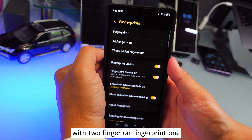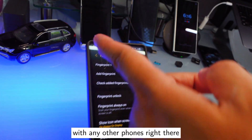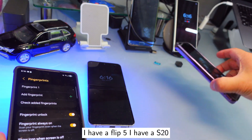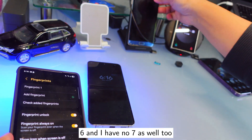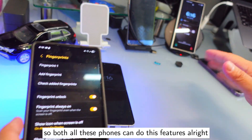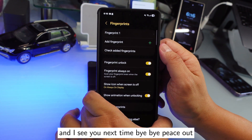This is the best way to register two fingers on one fingerprint slot. If you're still having trouble, drop a message below and I'll show you on other phones — I have the Flip 5, S25/S24, Fold 6, and Note 7. All of these phones can do this feature. Please subscribe and share this video — see you next time, bye!